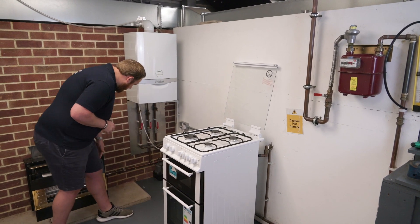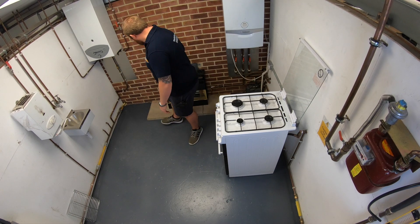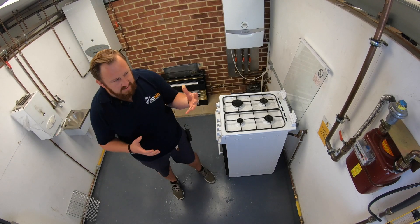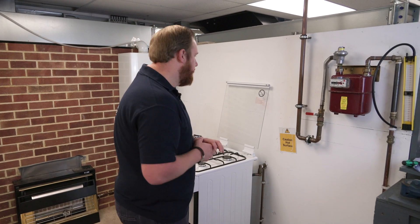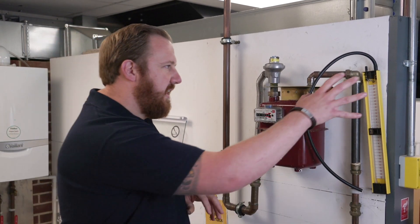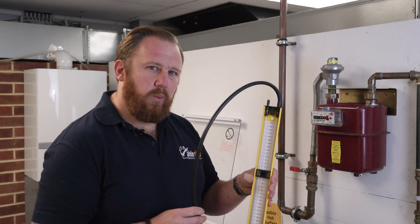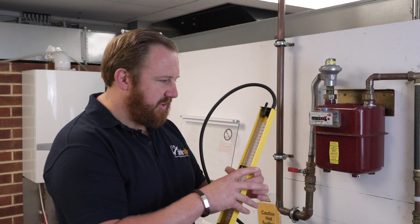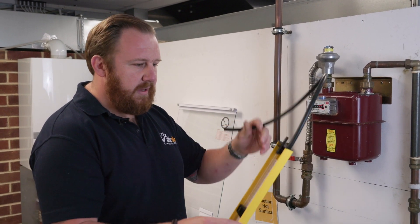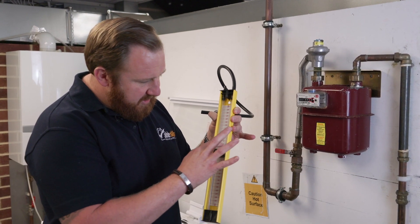All appliance isolation valves are open so gas is going all the way up to the appliance itself. We're going all the way around, visually inspecting those, making sure there are no open ends on any pipework and the installation looks complete. Now we're going to start looking at the tightness test itself. For our U-gauge and manometer, like with the installation, there are some pre-use checks required — we need to make sure it's in good condition with no damage to the hose.